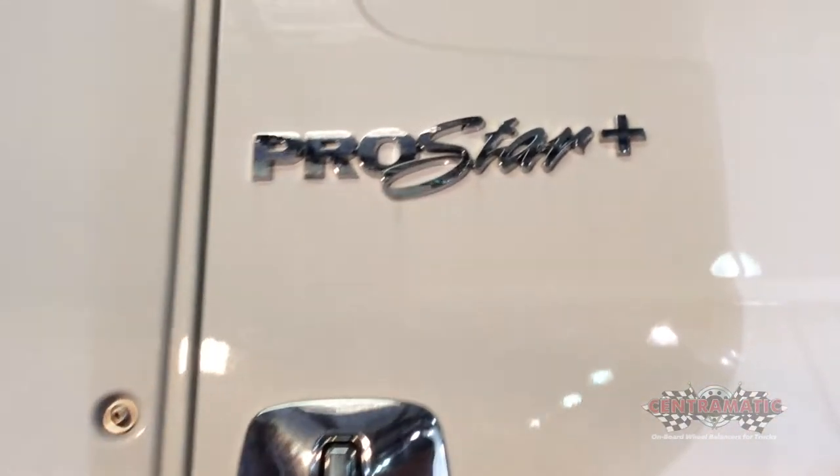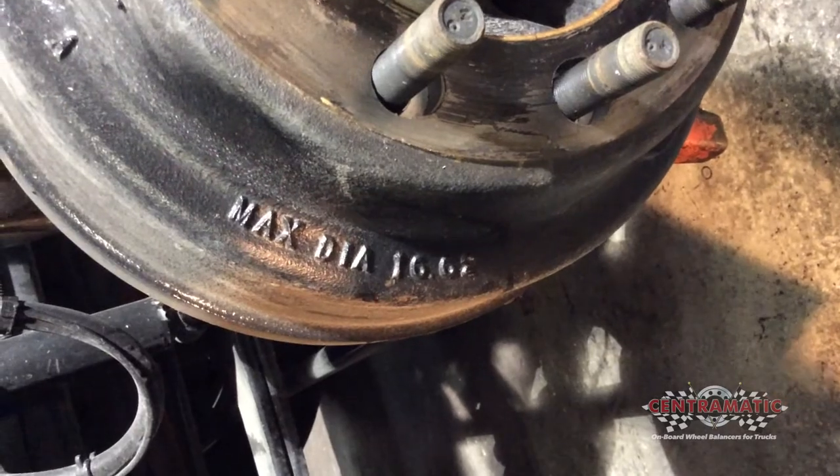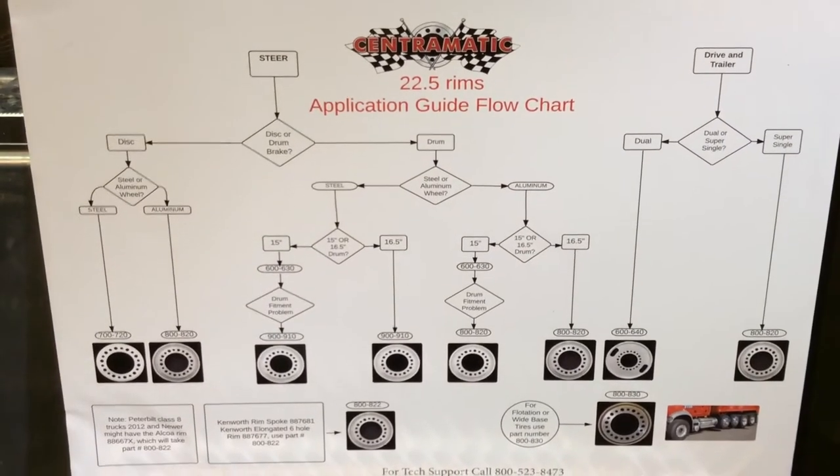To help you determine the correct part number to fit your truck, we need a little bit of information. Centromatic is not a one size fits all. This particular truck we're dealing with today is a 2014 ProStar International with a 16-5 drum — you can see it in the casting. With that information, we can come back to our flow chart and determine the correct part number to fit our truck.